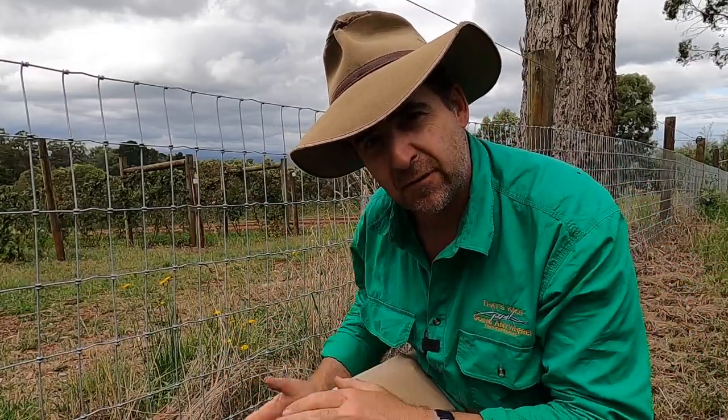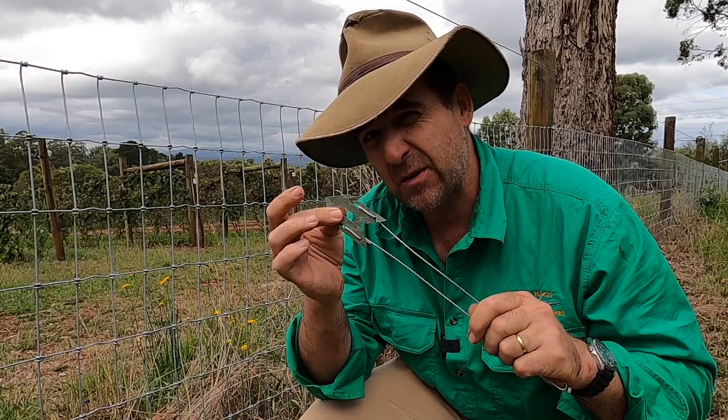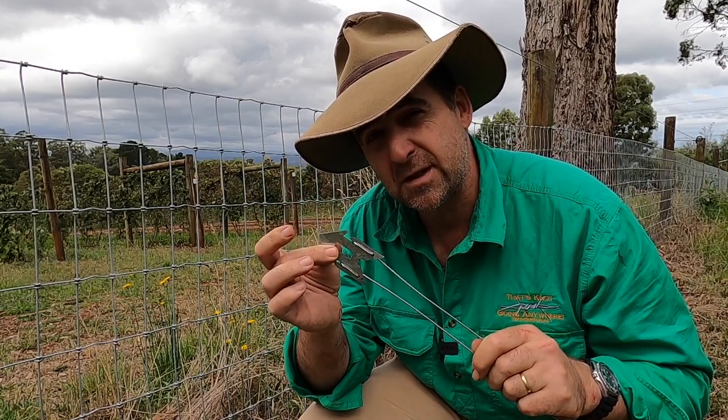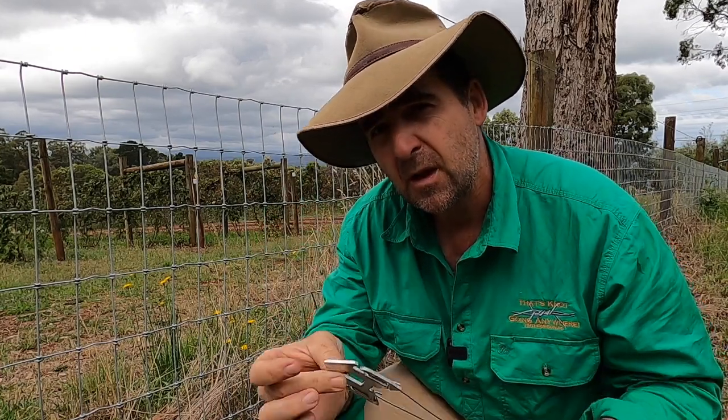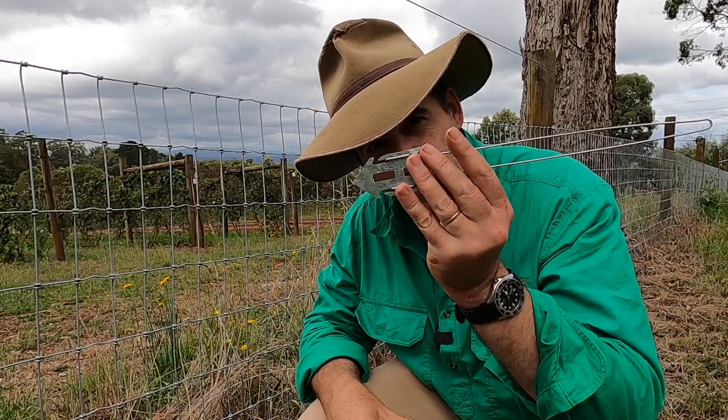So there you have it — a little tool we never knew we needed, but something that's going to improve the condition of our fences and stop our stock getting out for years to come. Plenty of people are prepared to spend up to three dollars on a single fence joiner so they don't have to learn how to tie a knot. For the same money you can buy a gadget that will hold your fence to the ground where you've got a dip or a low spot and stop your stock getting out. I can't see an economic reason not to have a go at these.